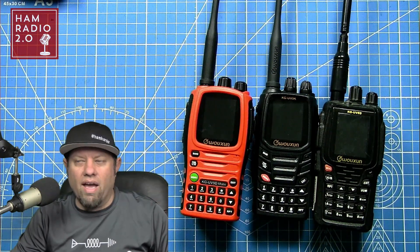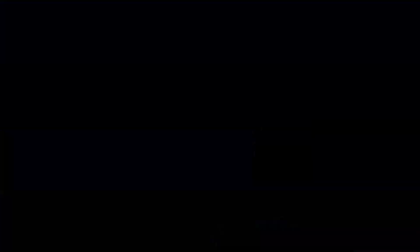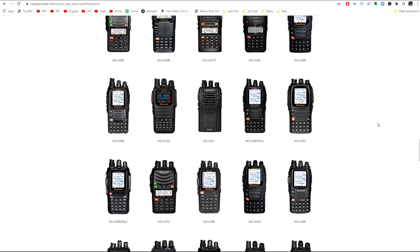At the time of this recording, there's a UV-9 Delta, UV-9 Tango, UV-9 Papa, UV-9 Delta Mate — which is this one right here — a UV-9 Delta Plus, and a UV-9 Delta Kilo, which is this one right here. I've done a video on this specific model and I'll link that up at the top right corner of your screen.